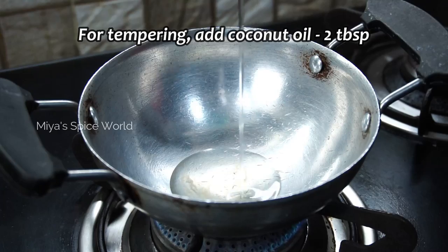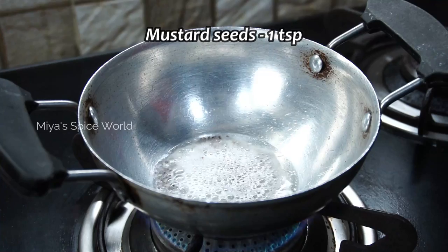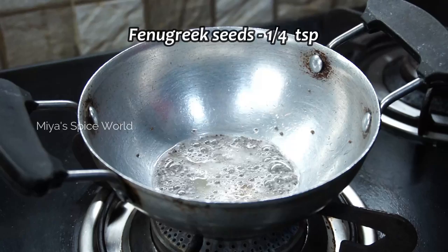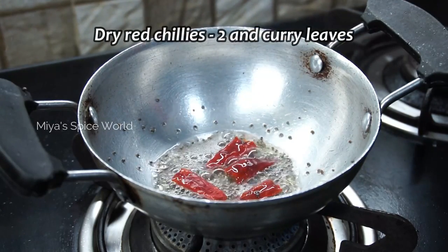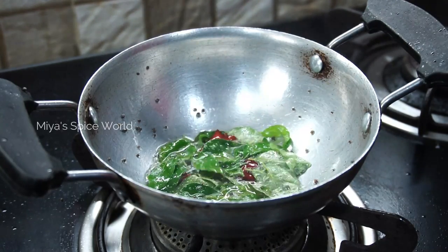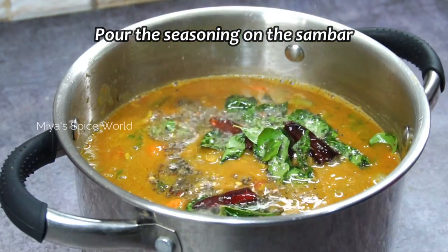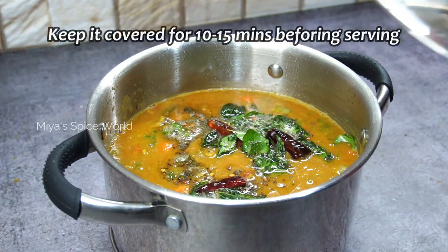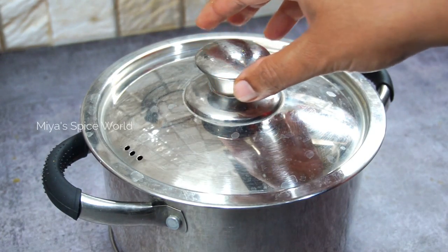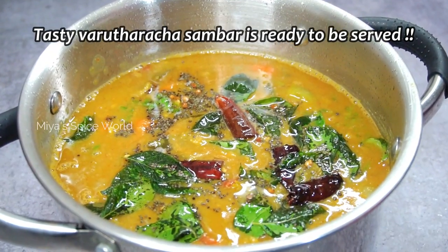Now for tempering, heat 2 tablespoons of coconut oil and add 1 teaspoon of mustard seeds. When they start to splutter, add a small pinch of fenugreek seeds, 2 to 3 whole red chillies, and some curry leaves. Fry for few seconds until the red chillies are roasted. Pour the seasoning over the simmering vartaracha sambar and keep the sambar covered for about 10 to 15 minutes before you serve. Our delicious mouth-watering Kerala style vartaracha sambar is ready to be enjoyed with hot steaming rice.